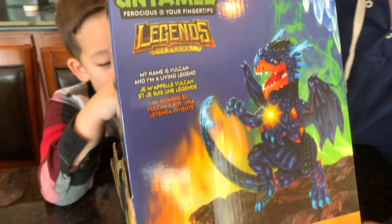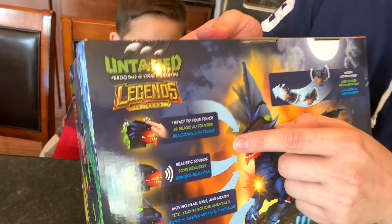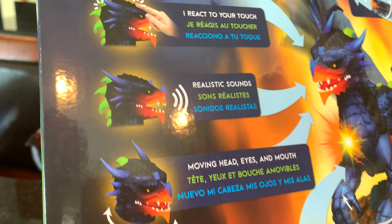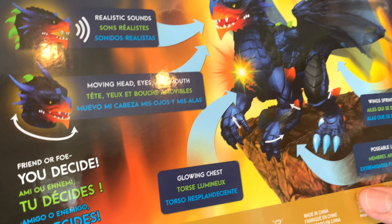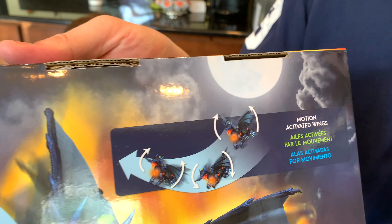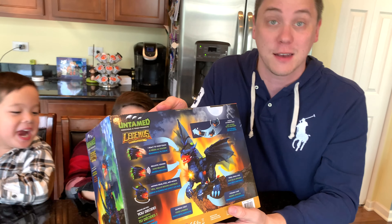First, let's take a quick look at the box. There's some nice artwork of Vulcan on the side. On the back of the box, you can see he reacts to your touch, he has realistic sounds, it can move his head, eyes, and mouth, the chest lights up. And this is the coolest part — he has motion activated wings. So when you're holding him and flying him through the air, he'll look like he's flying. That's going to be really cool.